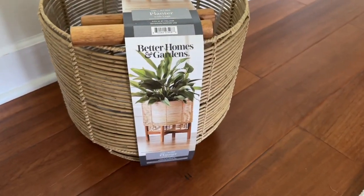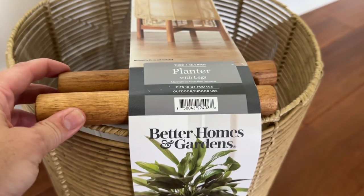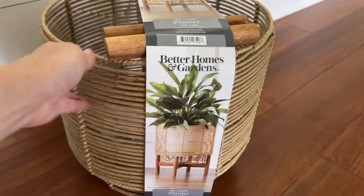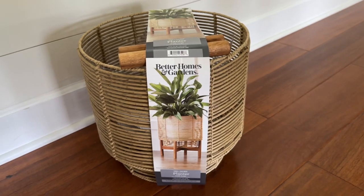This was the best Walmart clearance find, y'all. It was originally $30 and I found it on clearance for $11.50 — it's the cutest little wicker planter with the best material and wooden legs so you can use it as a little plant stand. We're going to use it as a plant stand.